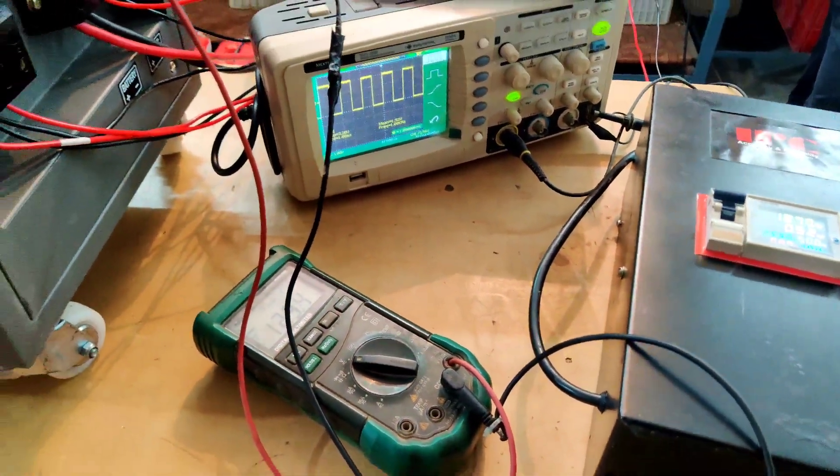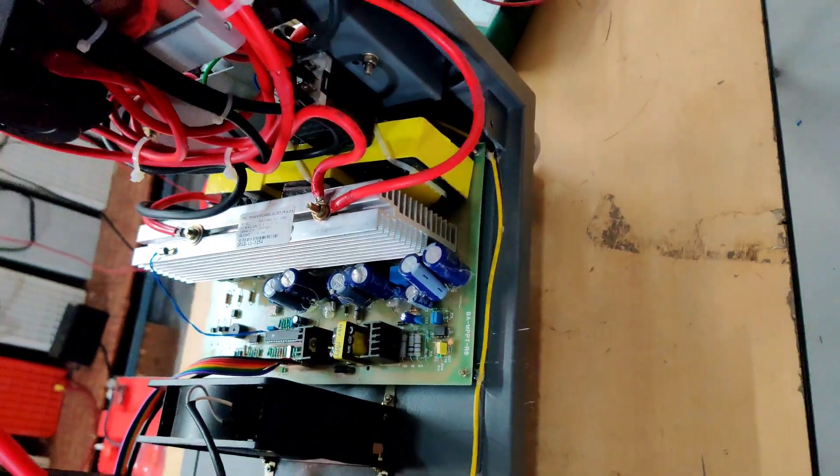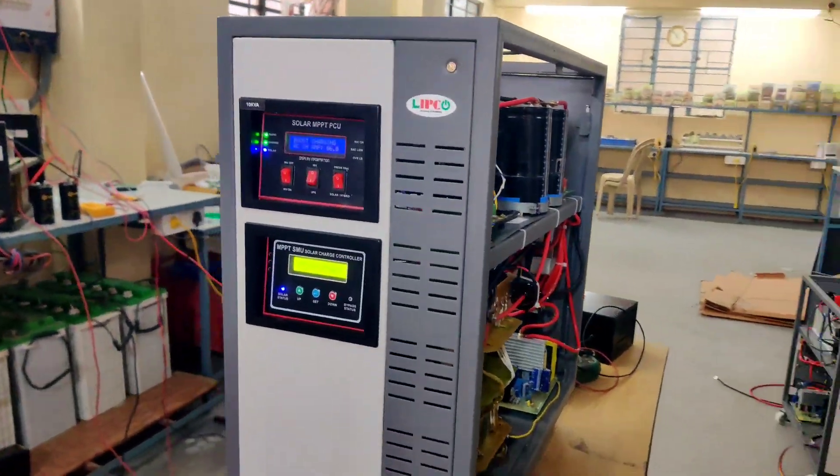Let's begin with the MPPT specifications. Our Lipco MPPT contains a maximum VOC of 250 volts and 80 ampere current, which comes inbuilt with the inverter.